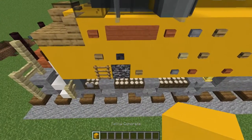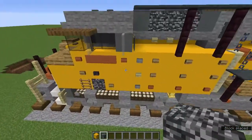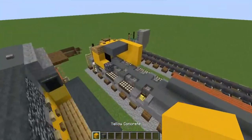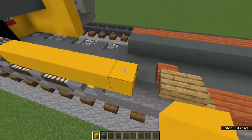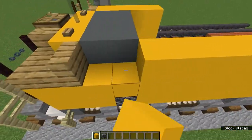Grab yellow concrete and bedrock — add a yellow concrete, then a bedrock, then about eight yellow concrete, and then add two more rows of yellow concrete.